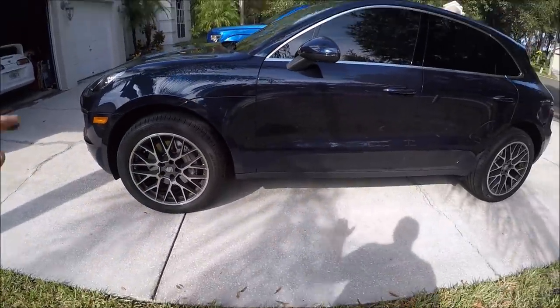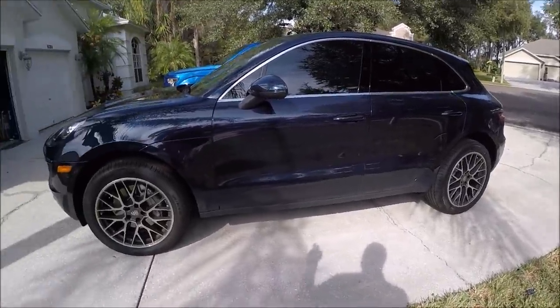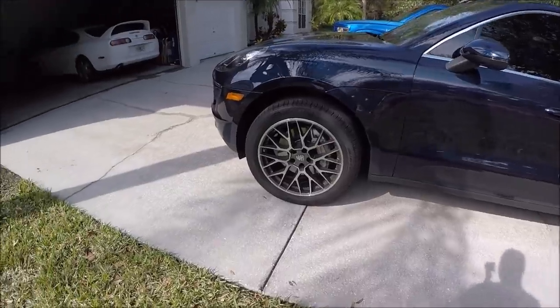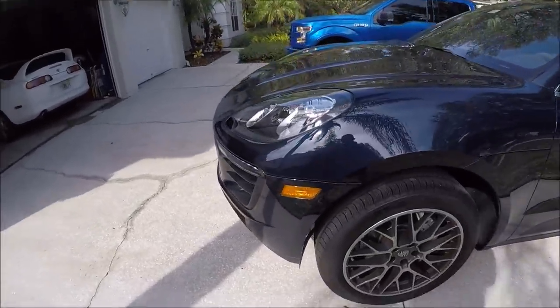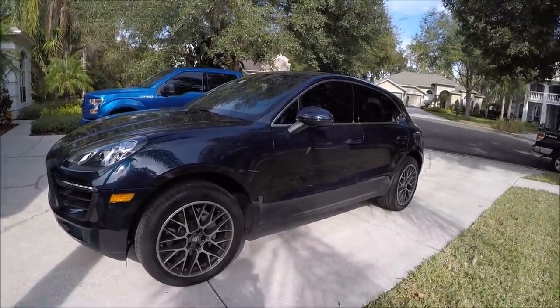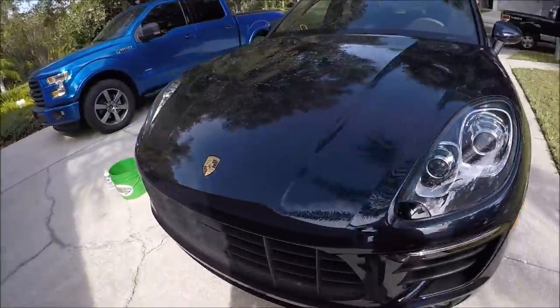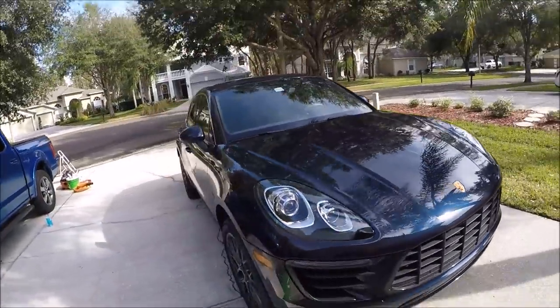So I'm going to wash the paint first, get it decontaminated with the clay bar, and then get the wheels all cleaned up — calipers and that kind of thing. And then after everything is good to go, clean and decontaminated, I will wipe her down with stripper juice and then apply Infinite Force Field. So without further ado, I'm going to start on the wash.